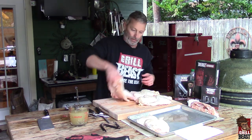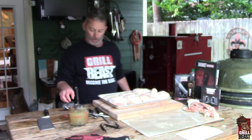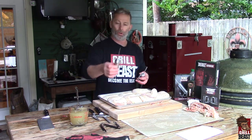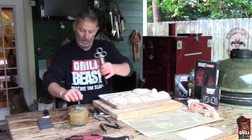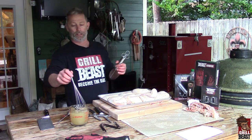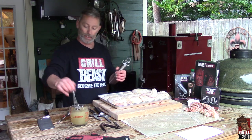The first thing we're going to do is inject everything — we'll do that in the pan here. With our Beast Injector, you would use either the perforated needle or the precision needle. I'm going to use the precision needle on these. We use our normal injectable brine: two cups of chicken stock, a tablespoon of sugar, and a tablespoon of salt. Just mix that up real good.